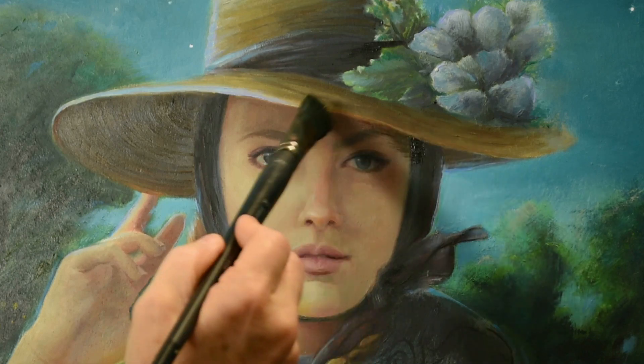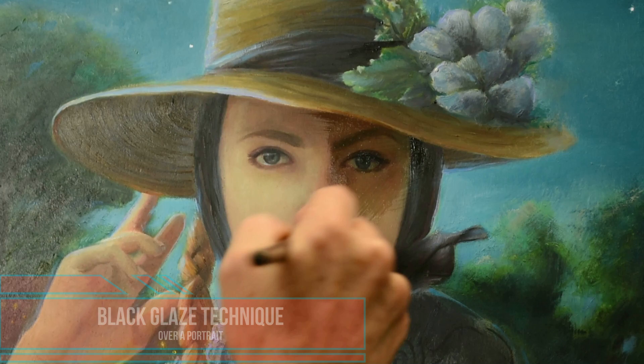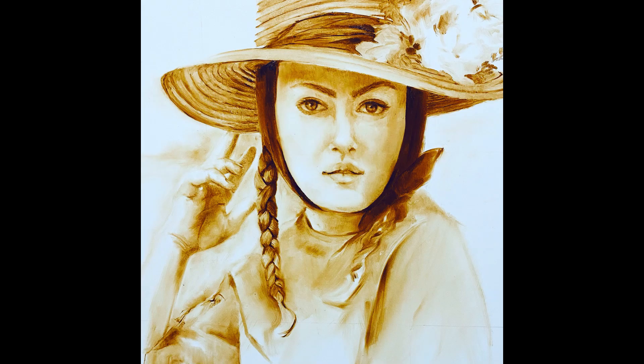Today I'm going to show you how to use ivory black oil paint in a glaze over a portrait. But first a quick history on where this painting started and how we got here to using the black oil paint glaze.